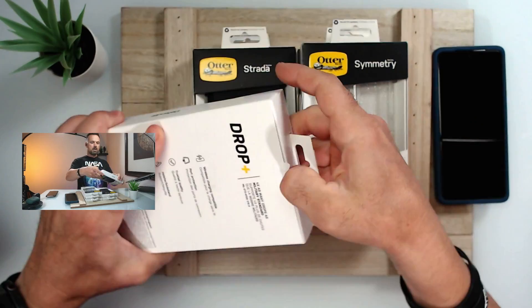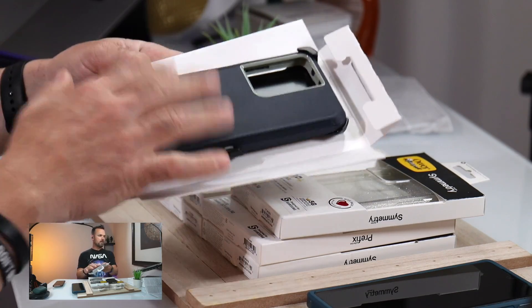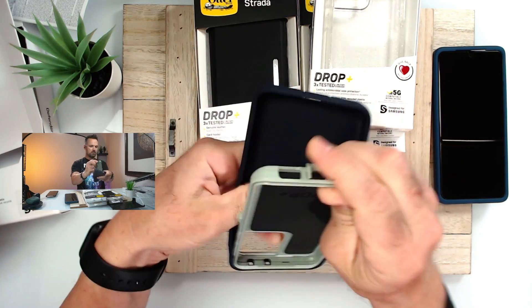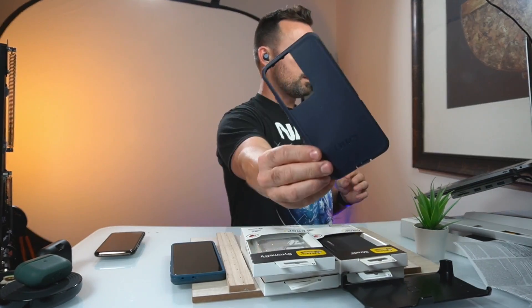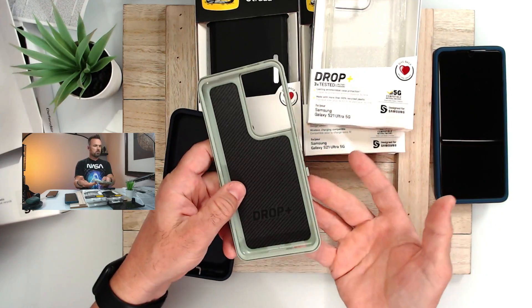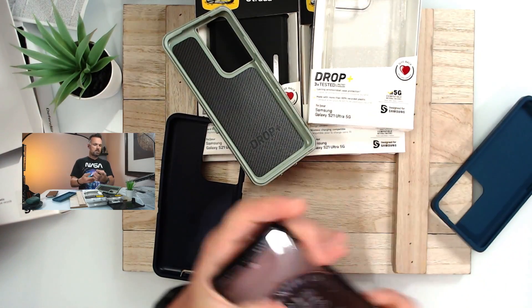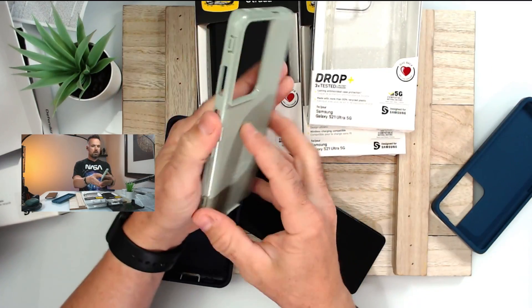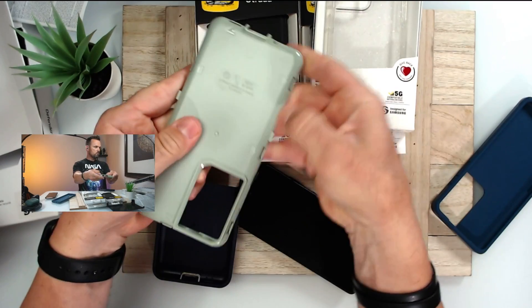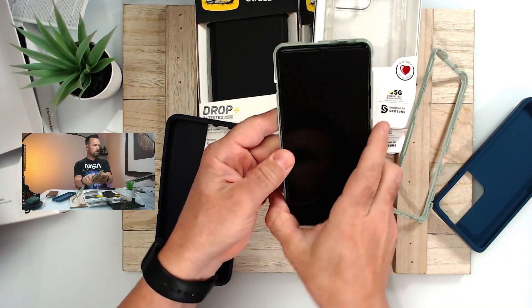Right now you're going to want to run over to Amazon because these cases are on sale. I want to get the Defender out of the way first because this is my favorite — I love the feeling of this case. It's not the pro version, so it won't be antimicrobial. The holster makes this case for me. I love this color — it's kind of like a sea foam color. You can see the navy blue on this case as well, super nice.